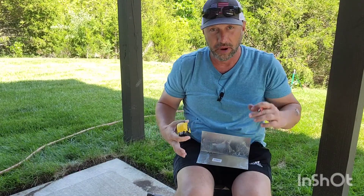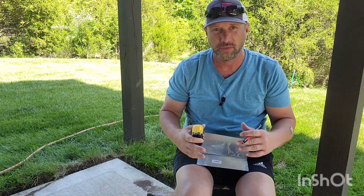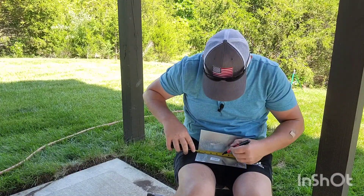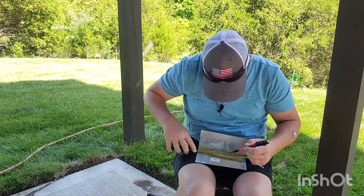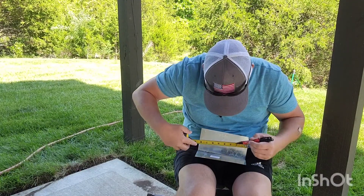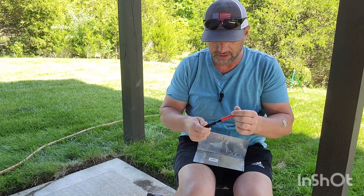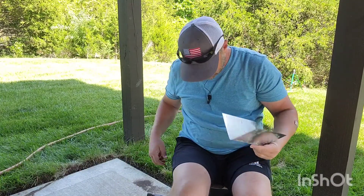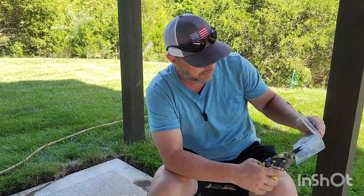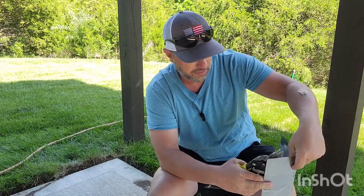Remember, for a six by six we need four pieces total; for a four by four only two. So we're going to do the same thing to the second piece — mark four inches on both sides, come down the same way. You don't have to spend a ton of time; it's rough and dirty. Then take this piece and cut up to that point just like before.